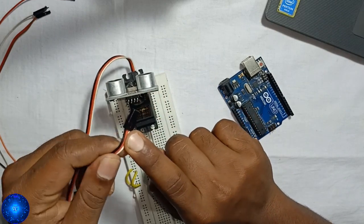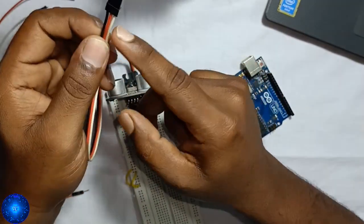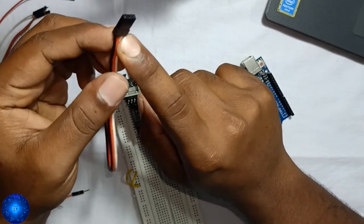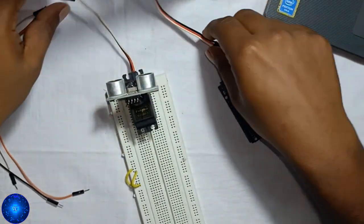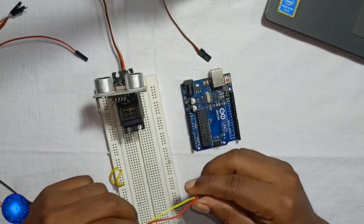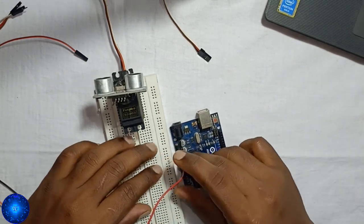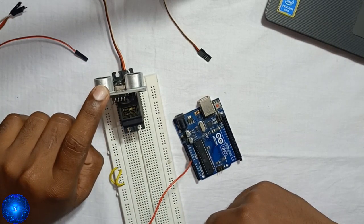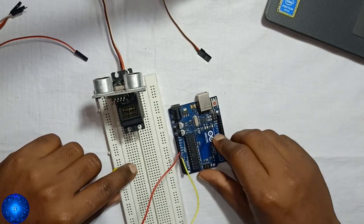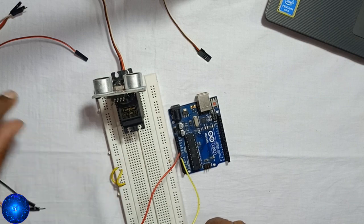The servo motor has a white signal pin. The VCC and ground pins are connected. This is the Arduino — this is its pin diagram. The Arduino power supply is 5V.